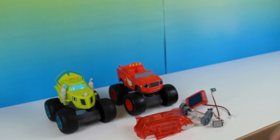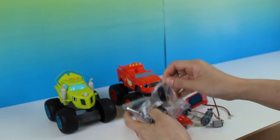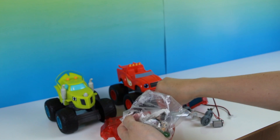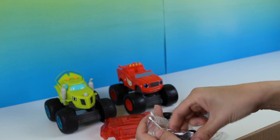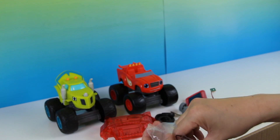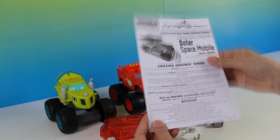The great thing about this is it's a hundred percent battery free, meaning you don't have to use batteries for this. It also comes with its own little mini screwdriver, so everything you need is inside this box, including the instructions.